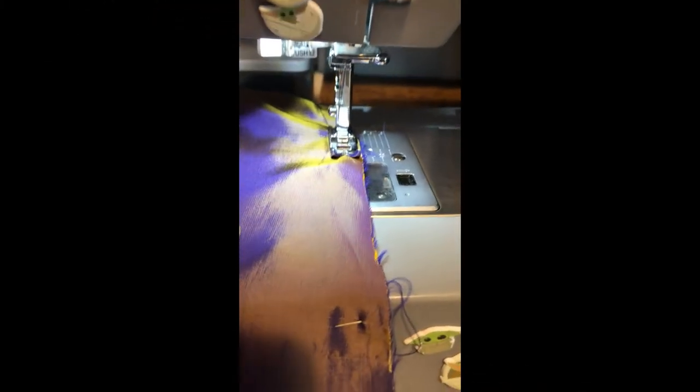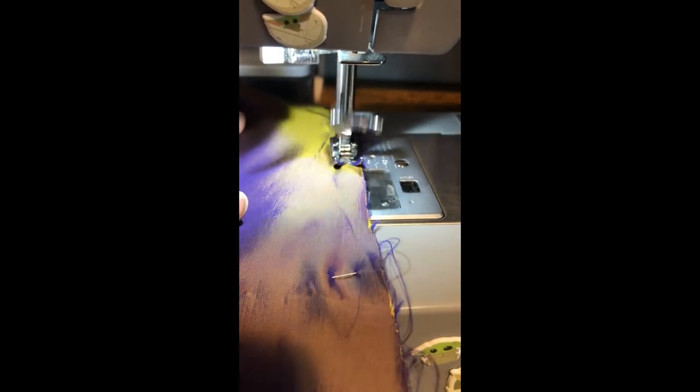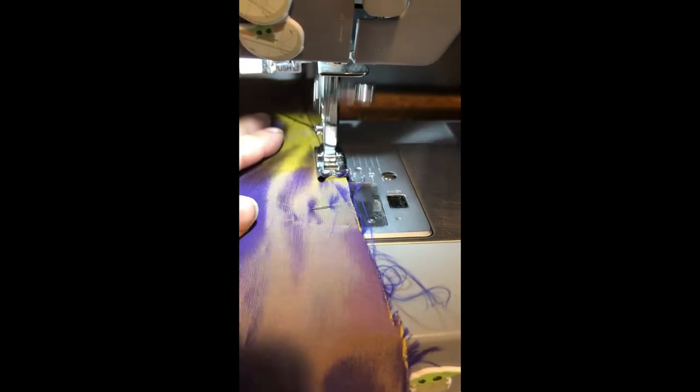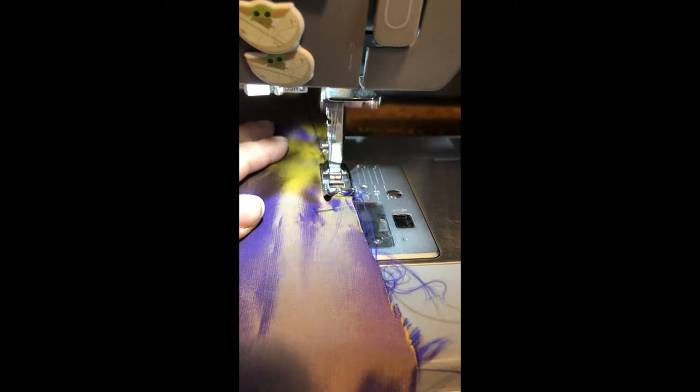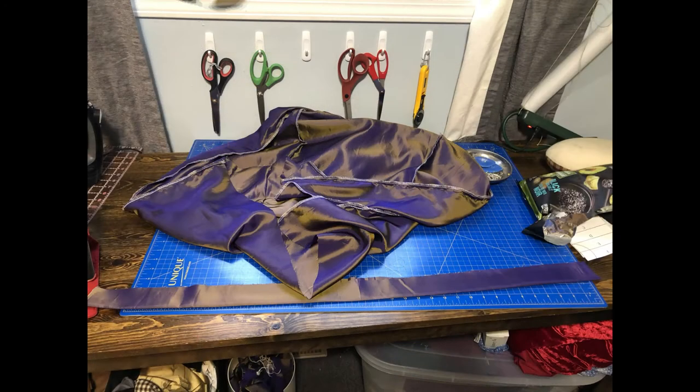From here, we just match up all of the pattern pieces together — all of your fronts with your sides, with your side backs, with your back. What I did with mine is a bit of a more modern feel: just serged the edges and stitched it. Lastly, you want to attach your skirt with your waistband, making sure that you either gather or pleat the back section to fit the waistband.